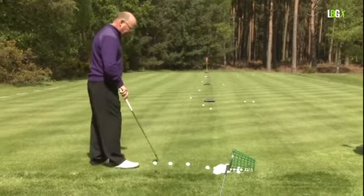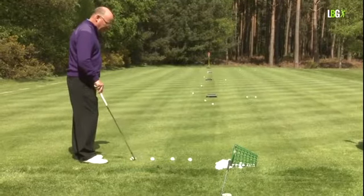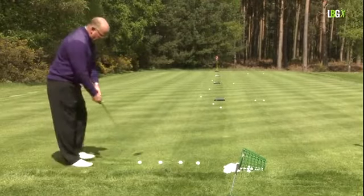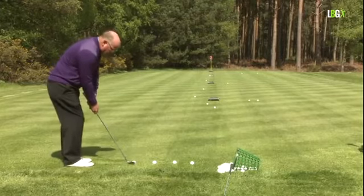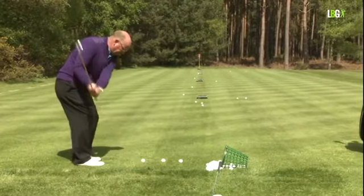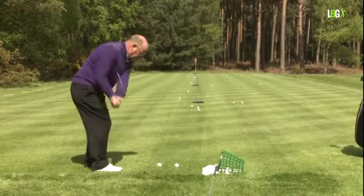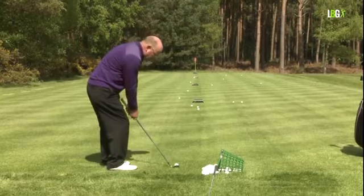Let's do four shots on a higher trajectory. All things being equal, I'm going to hit the ball harder. Conventional stance, rotate round, open the face — this is a little high shot. 10 yards, then 20, then 30, and lastly 40.